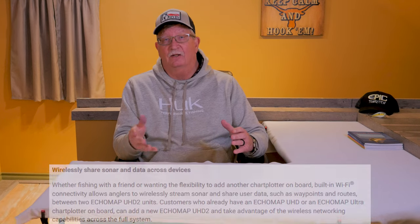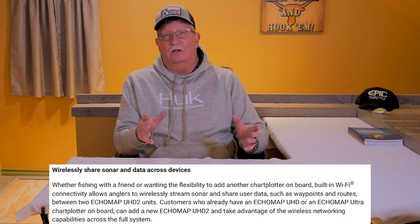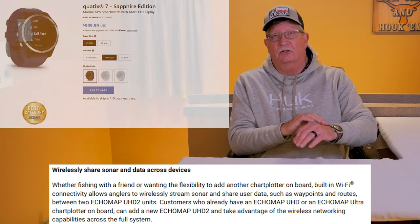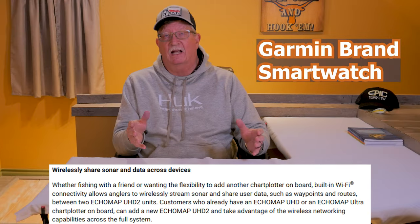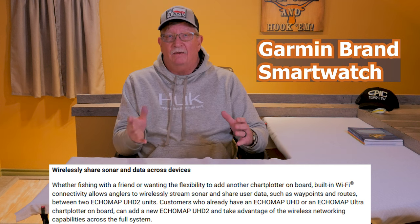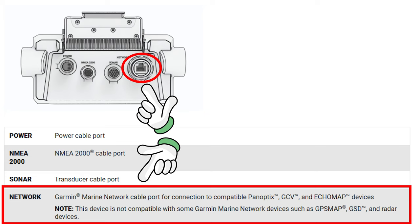I think the biggest difference between the original UHD and this unit is the advancement in the Wi-Fi technology and the Wi-Fi network that you can set up. This new UHD 2 will talk to a Garmin Force trolling motor and, I'm assuming, their smartwatches and things like that. I think that's going to be the future for this EchoMap line and probably many of the other lines — this Wi-Fi technology. The new unit also has an Ethernet port now, just like the original UHDs, where you can connect Ethernet between units and establish a network with full connectivity where you can share transducers and things like that.